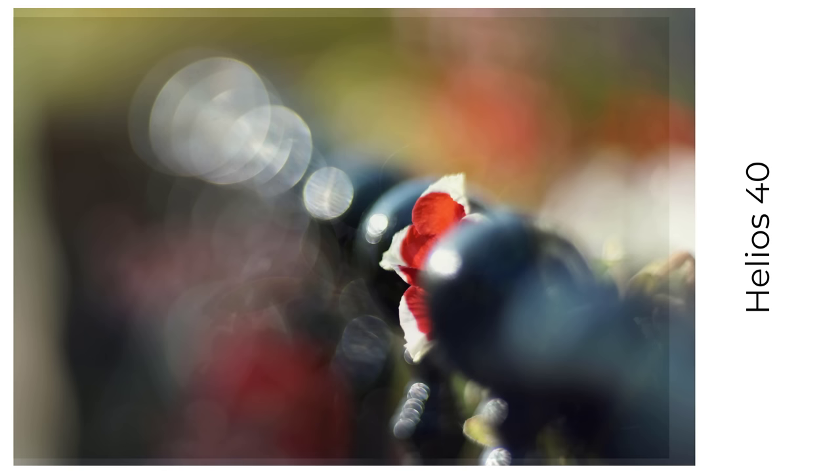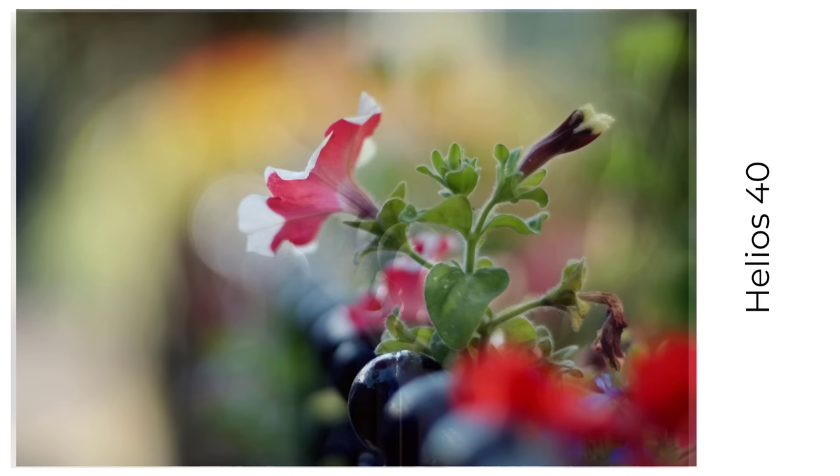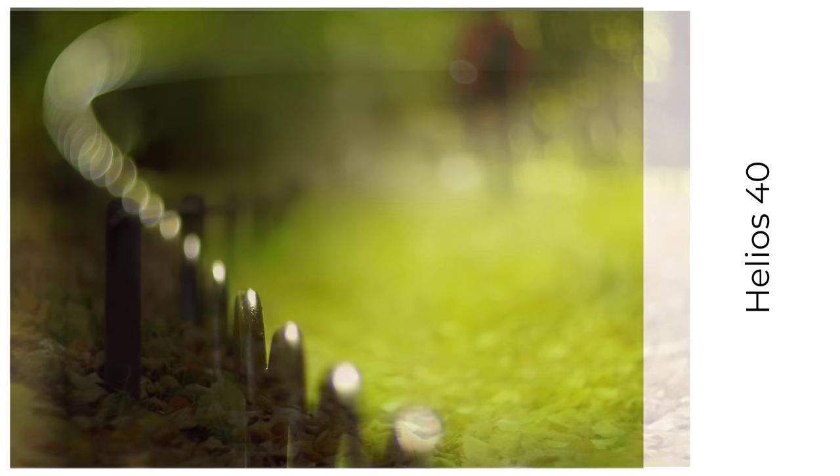And then the big daddy — the Helios 40, 85mm f1.5. My copy is an early silver version. It's not only a big lens — a very big and heavy lens — it also produces big bokeh balls, big swirly balls. I've taken snaps of a lot of different fences with this Helios. It's so much fun to try and exploit its artistic possibilities.